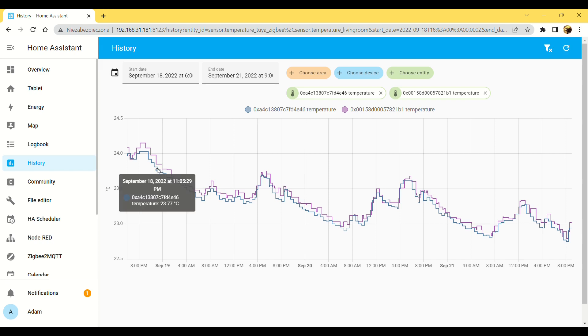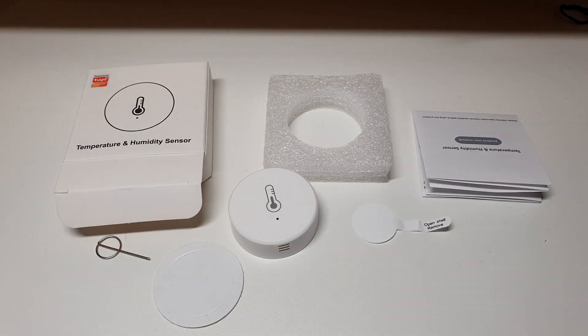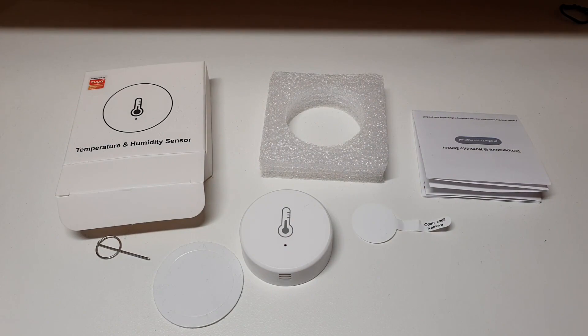I'm very happy about that result. Now let's move to the summary. This is what the Tuya Zigbee sensor offers — it's worth mentioning that this sensor works with Zigbee 2 protocol. There is also a new version of the Tuya temperature sensor that works with Zigbee 3, which I plan to buy and review, so keep an eye on my videos.